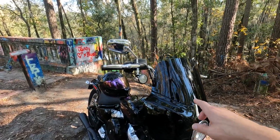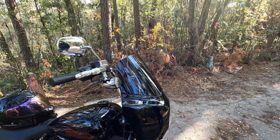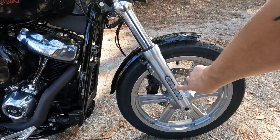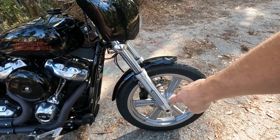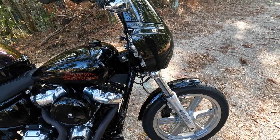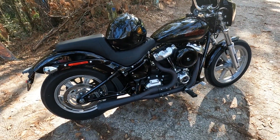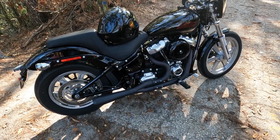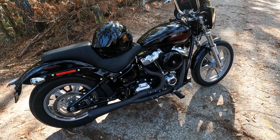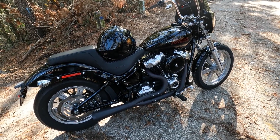It's got a Memphis Shades front fairing with an 11-inch windshield. He did pull off the reflectors and ended up getting some clear reflectors to put on there — that looks really good. It's got the FAB 28 two-into-one exhaust. Still has the factory air cleaner, which I actually liked better than some of the aftermarket ones, but it'll be his decision what he does with it at some point.